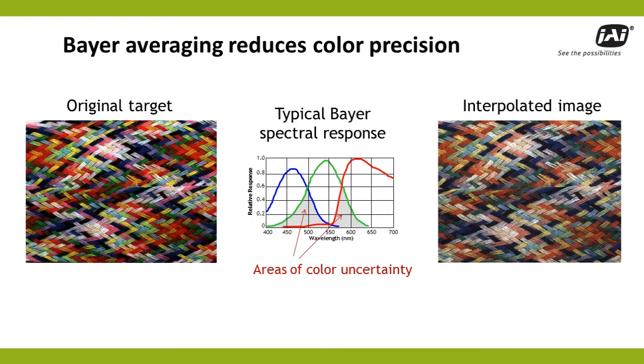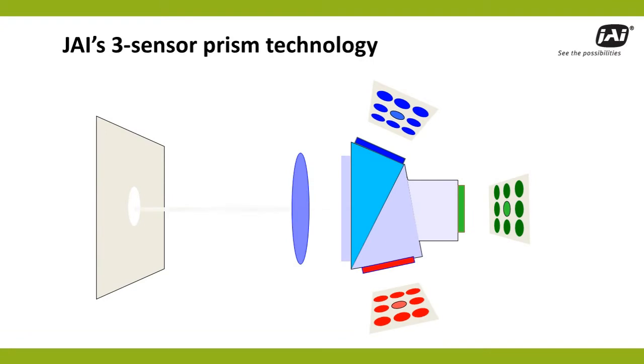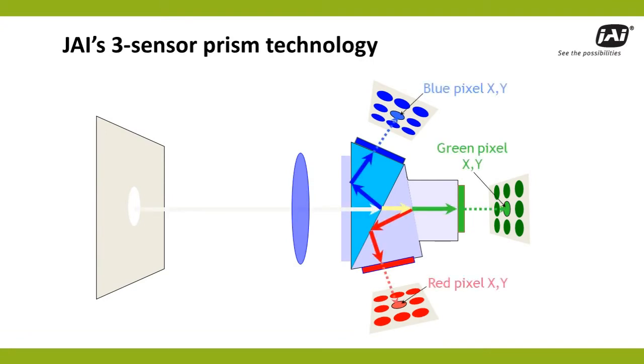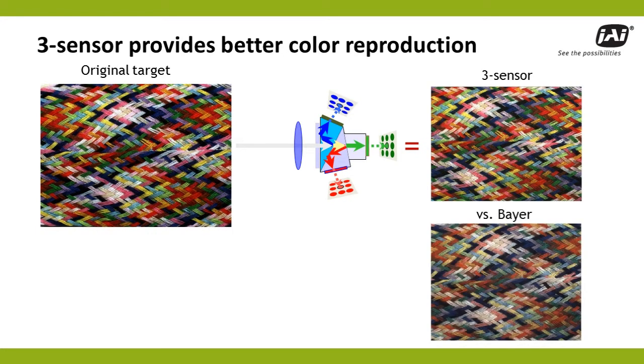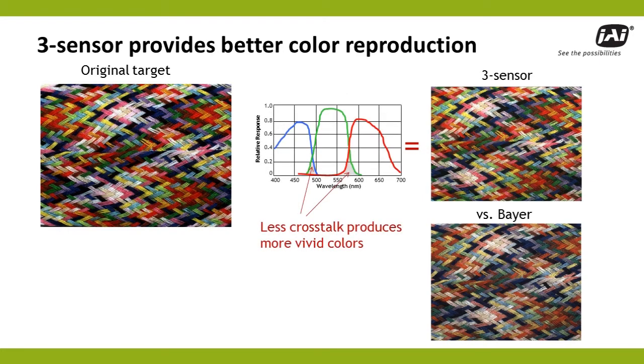Now compare this to one of JAI's three-sensor color cameras. These cameras utilize high-quality prisms with dichroic filter coatings to split incoming light into three separate imagers based on spectral wavelengths. The three precisely aligned sensors provide a separate red, green, and blue intensity value for each pixel in the image, with no interpolation required. The result is a more precise set of values, enabling subtle color differences to be more easily detected and measured. And because the hard dichroic coatings on the prism have steep spectral response curves, they minimize color crosstalk to produce more vivid colors across the full spectral range.